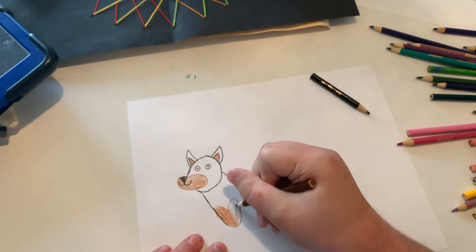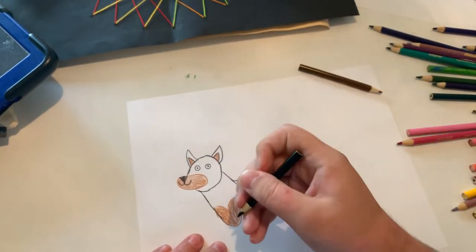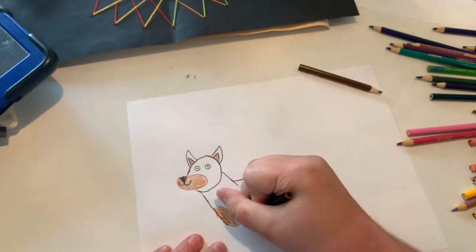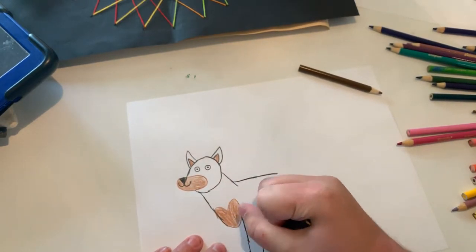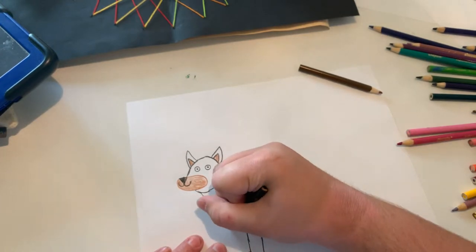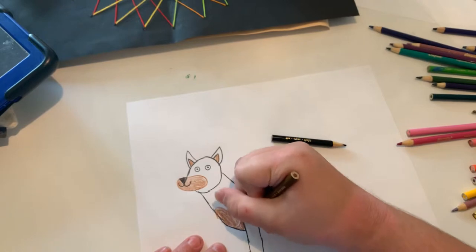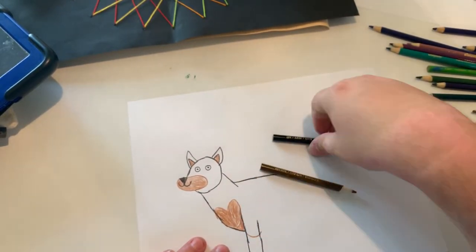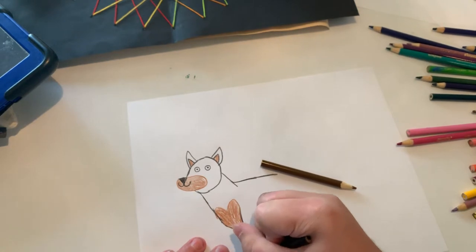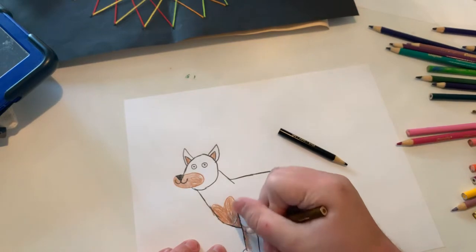Just got to finish coloring this. Now I'm doing the leg because Dobermans have long legs. Just got to finish doing this, and now I'm going to make the bottom of the legs light brown because Dobermans have that in real life.